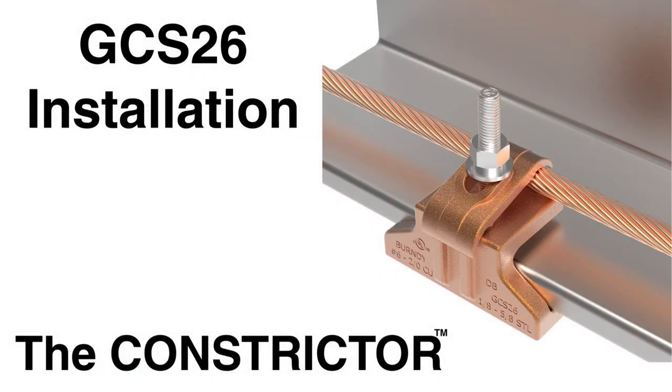Thank you for joining us today. We're going to be installing a GCS-26 to an I-Beam.